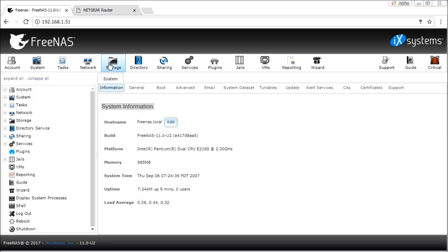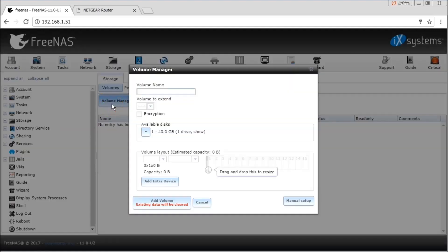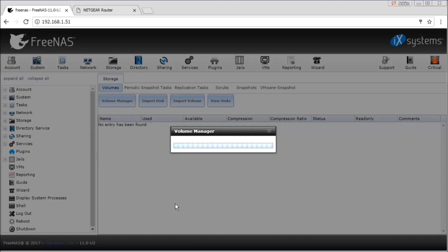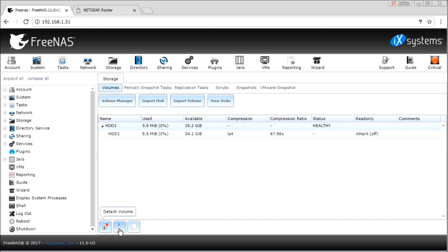Then go to Storage where you can view the hard disks attached to the system. Now go to Volume Manager, and over here you can add the hard disk that is attached to the system. You can give a volume name to the hard drive, say HDD1, and click Add Volume. This process is going to wipe out the entire hard drive, format it, and mount the volume for you. You can click on the hard drive to get various information about it.